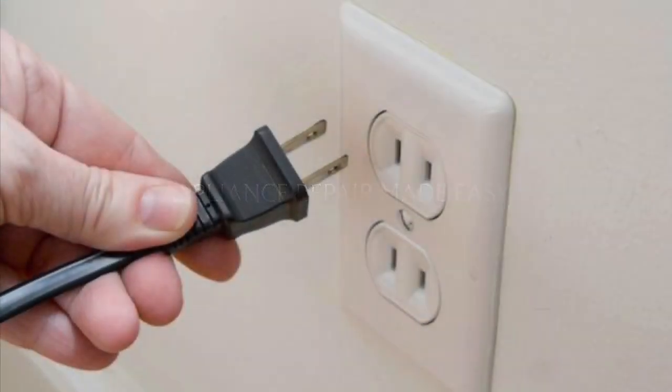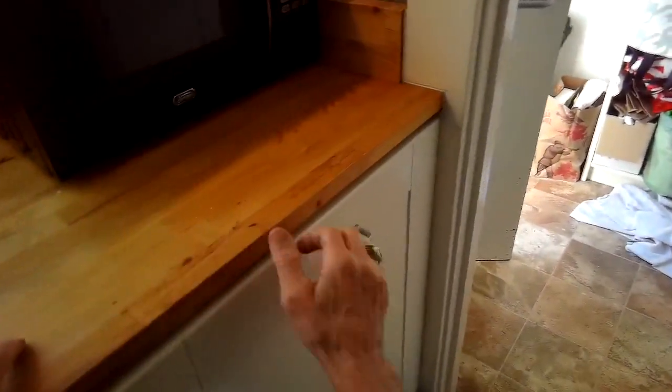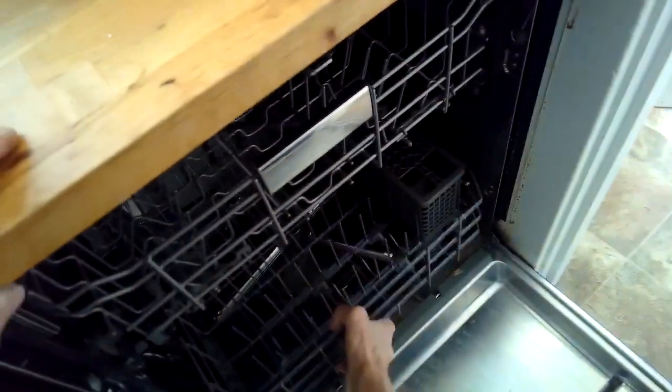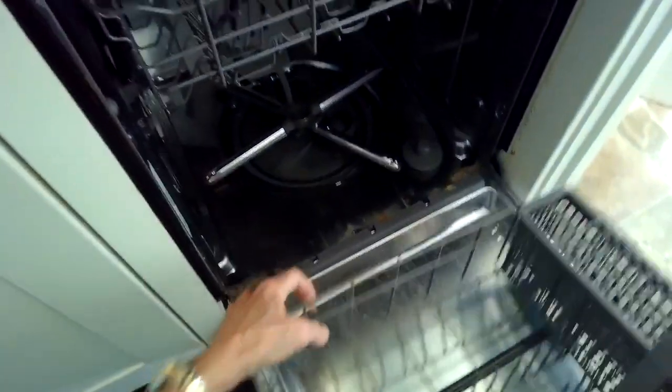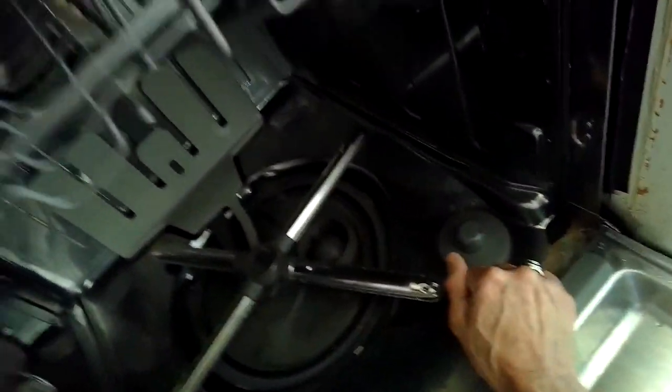This is Scott the Fix-It Guy. We have a KitchenAid dishwasher that is not draining — we've got to figure out what's going on. It does make a noise when you set it for drain; you can hear a kind of rubbing noise, and it does drain a little bit but pretty anemic. So we're going to try to figure out what's going on.